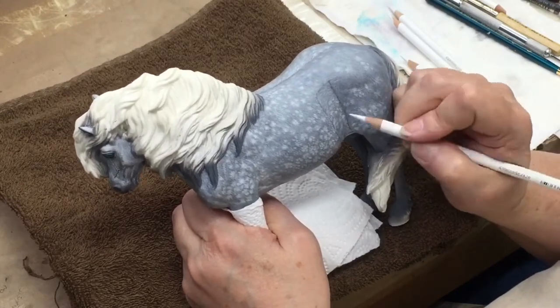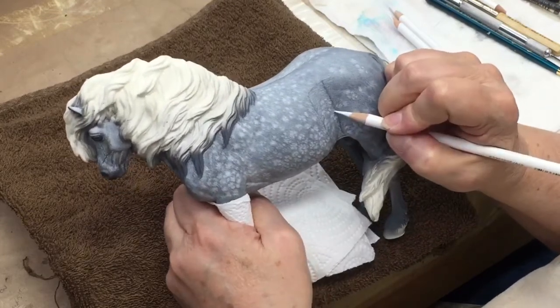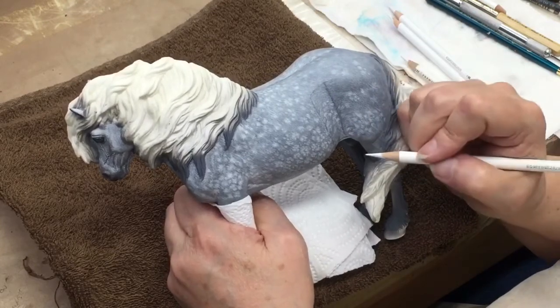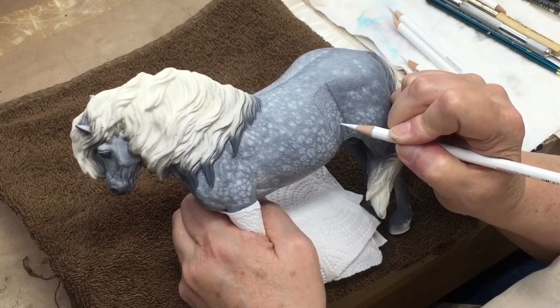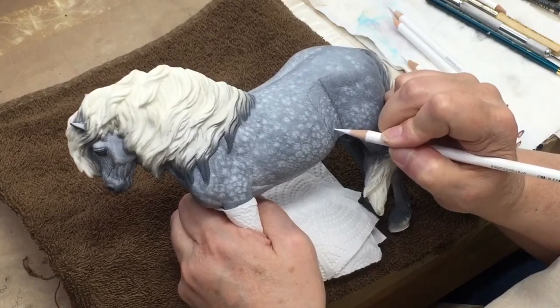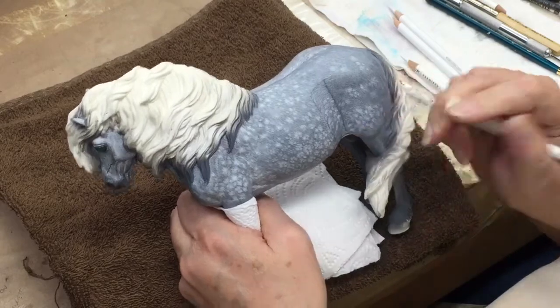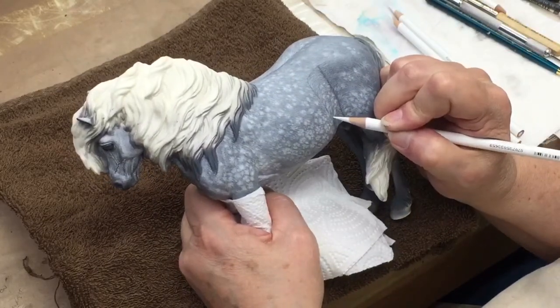One thing about it is, it is very, very tedious. So if you are hurrying and want to get something done quickly, this is not the paint job to do — it just won't work. This takes a lot of time, a lot of patience. But I think the end results are pretty spectacular and really worth it.